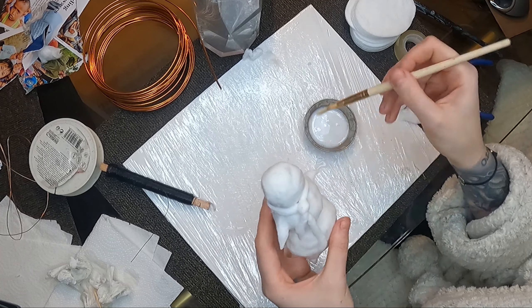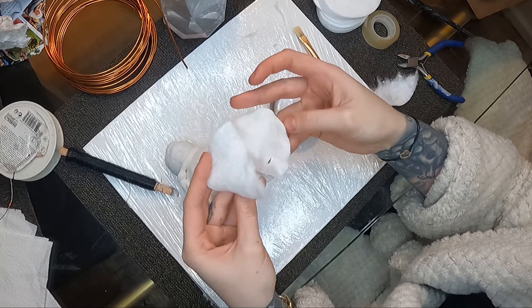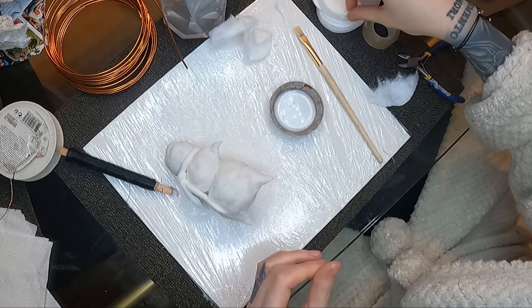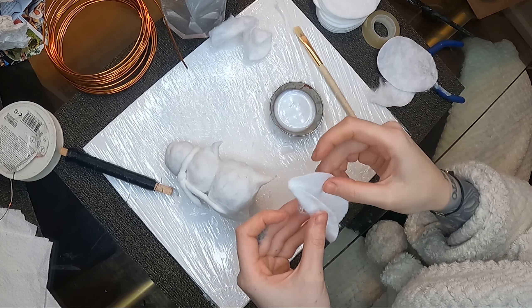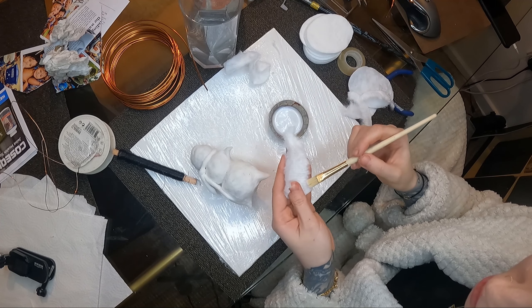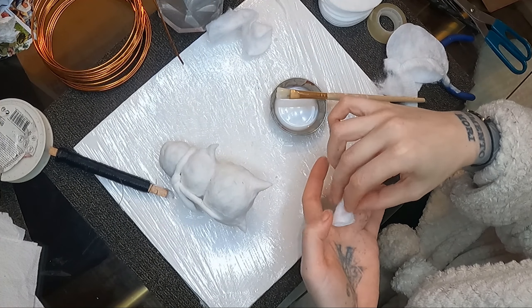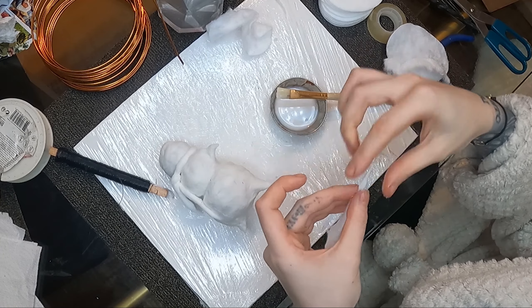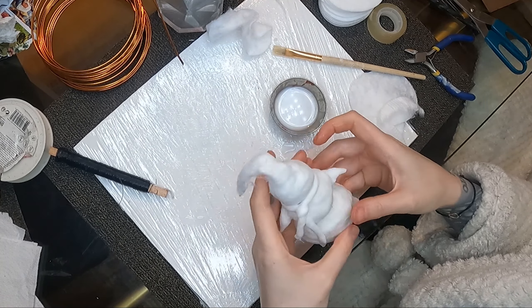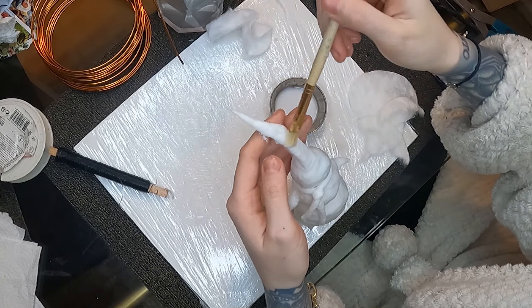Usually after you put some cotton on the toy it might not be the perfect shape, but once you soak the cotton with glue it becomes a lot easier to shape and work with. I'm just using a cotton pad here and made a little triangle, then applied some glue on the edge to make a cone out of it, applying it on the head to make this pointy, very exaggerated Christmas hat.